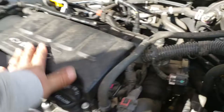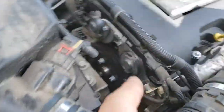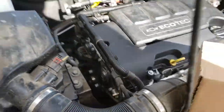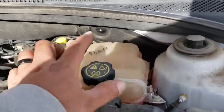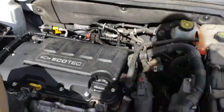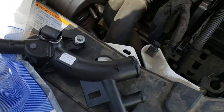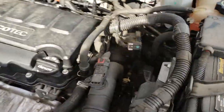This valve cover has been replaced already. These side seals tend to leak — those have been replaced already. Looks like this water reservoir has been replaced already; that tends to go out. This also tends to go out, and what we're going to be doing is removing this and getting these out.